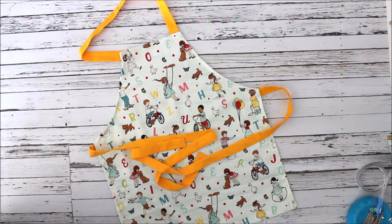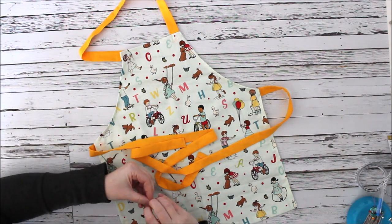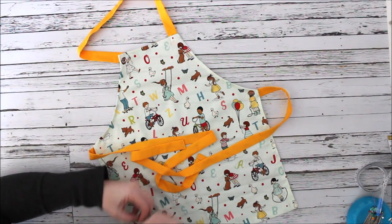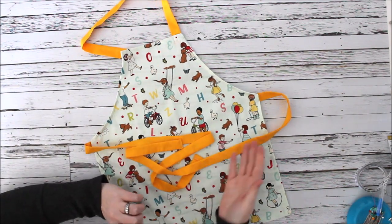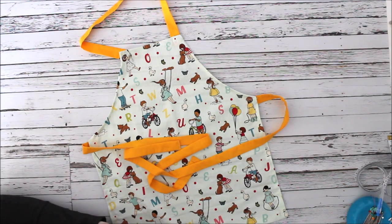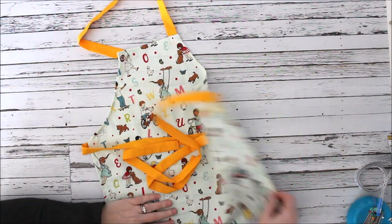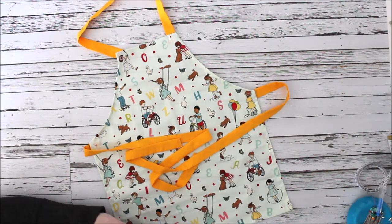There is the kids apron pattern! There's a link in the description if you want the kids size, and the children-through-adult sizes are available in our Etsy shop — link below. Let me know in the comments if you're interested in seeing a reversible tutorial for this pattern. If you're interested in that, I'm happy to do it. Have a great day and we'll see you next time!